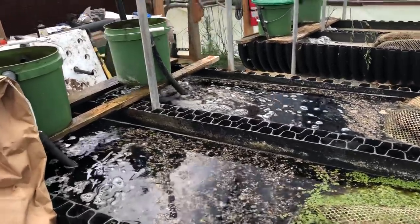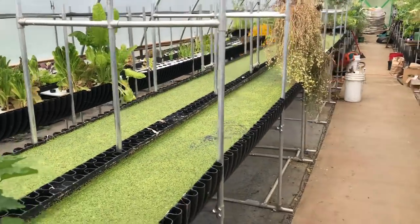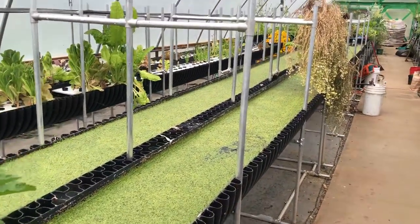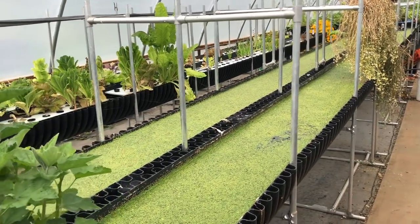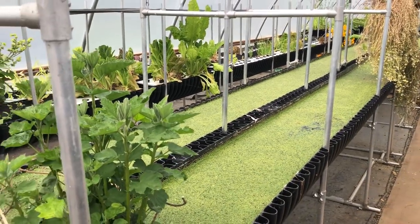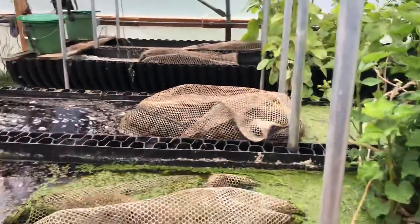These two tables with two troughs — 18 inches wide and 40 feet long — are adjacent to each other. They share the same underwater storage tank for nutrients. We do that to take advantage of gravity flow, temperature control, and underground, out-of-the-way space utilization.